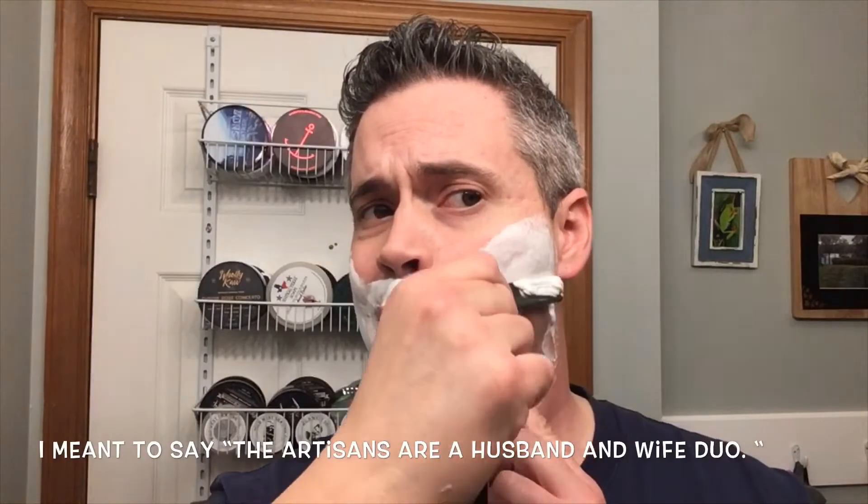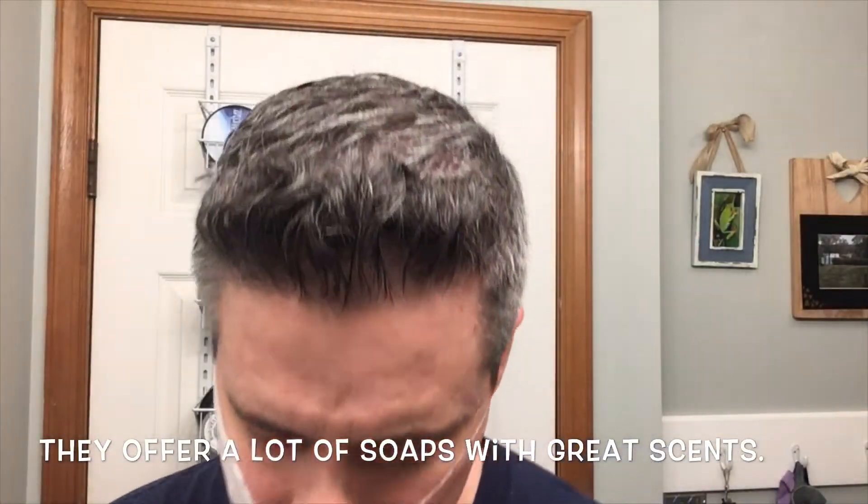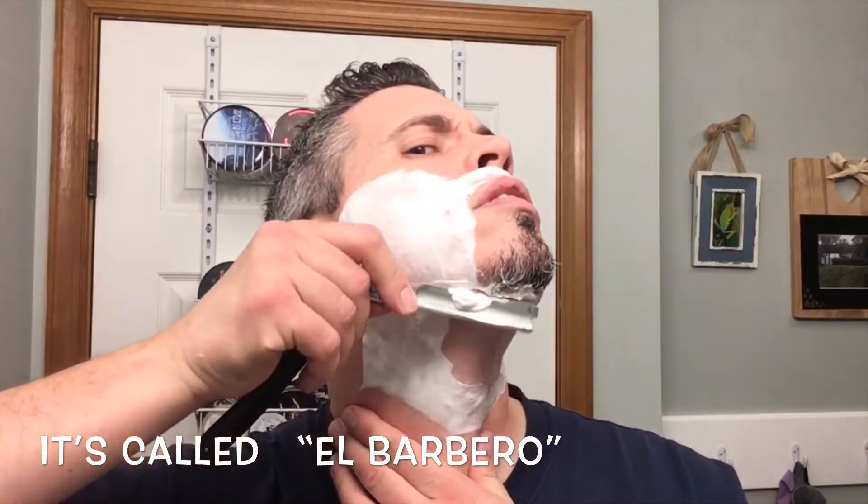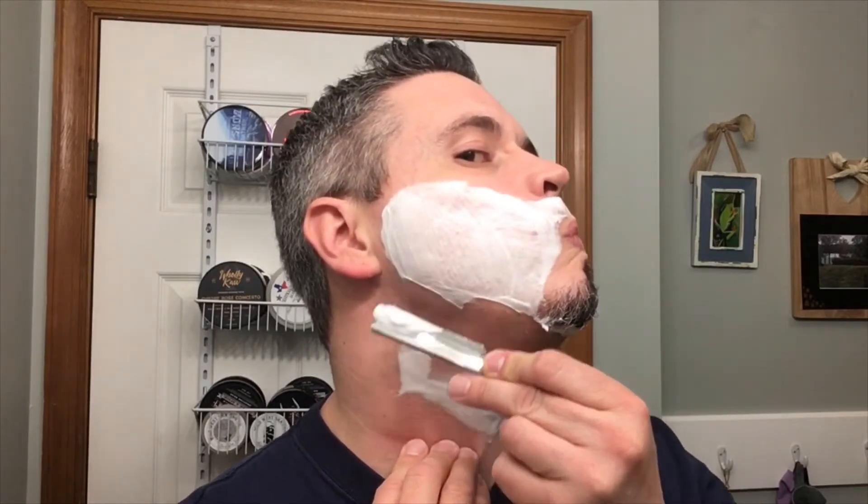Awesome first pass — I'm back here for the second pass. The artisan is owned by a husband and wife duo; they reside in Miami, Florida. They offer a lot of different scents besides this one — one I was looking at was their barbershop scent, I think it's called Barber Arrow, but I ended up going with this one because I like the scent of rose and musk. The soap is very slick, so if you like to buff, buffing is pretty easy.